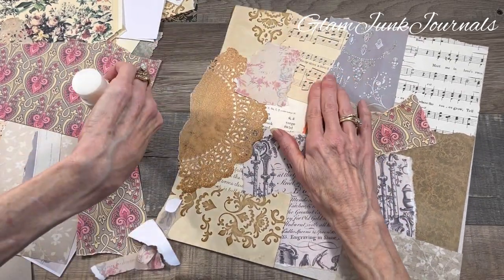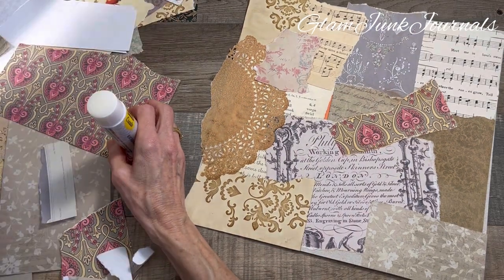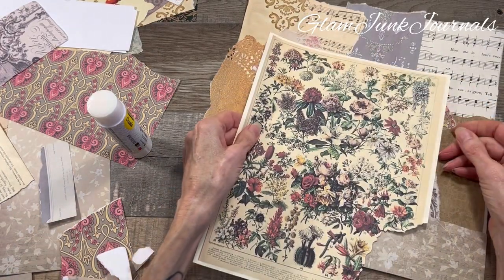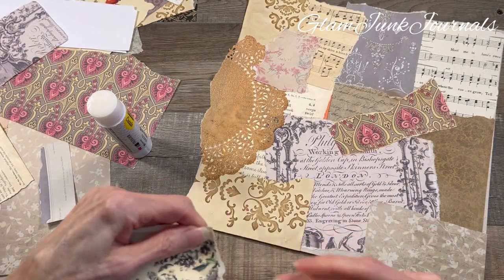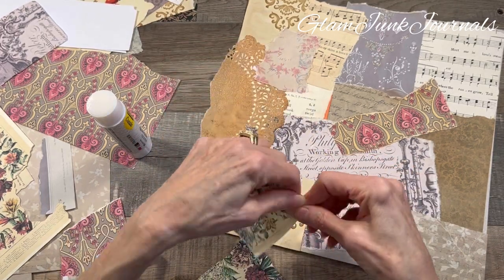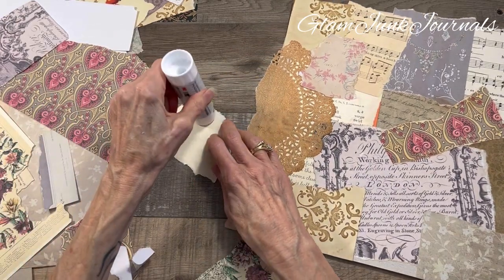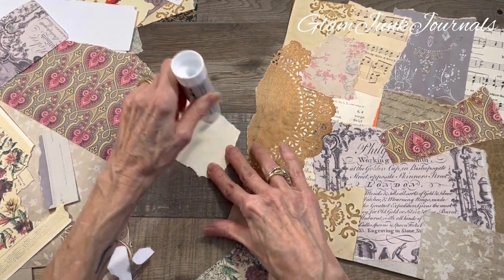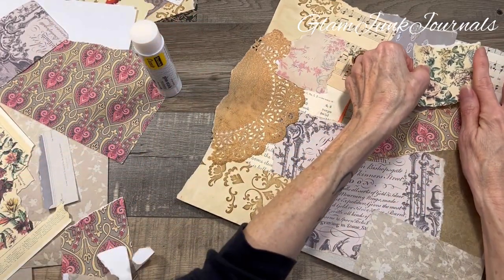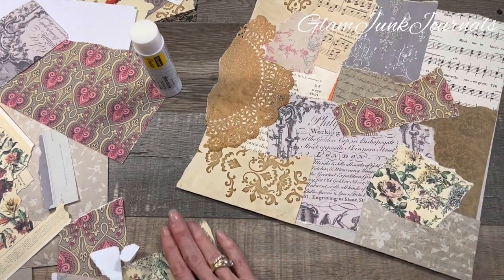Put that piece down right there. What else do we have? Oh, look at this — love that. I used this on my paint chip tags as a focal point. Let's just see what looks good. All right, looks good there, I like it a lot.